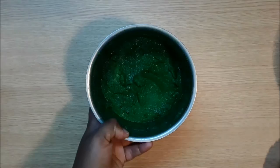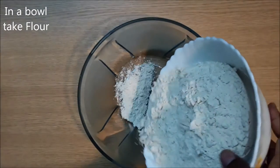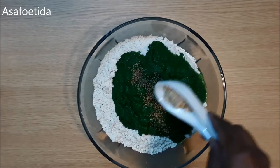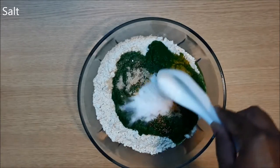Our spinach mixture is ready. Now in a bowl, take flour, then add the spinach mixture, carom seeds, asafoetida, turmeric powder, salt, and oil.